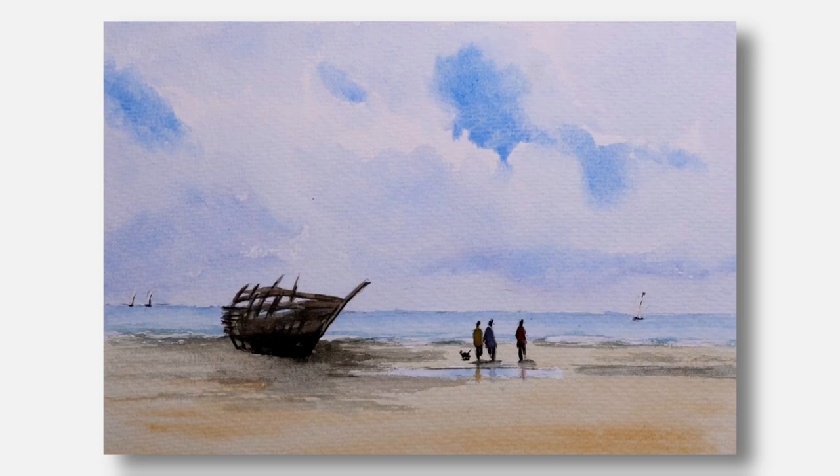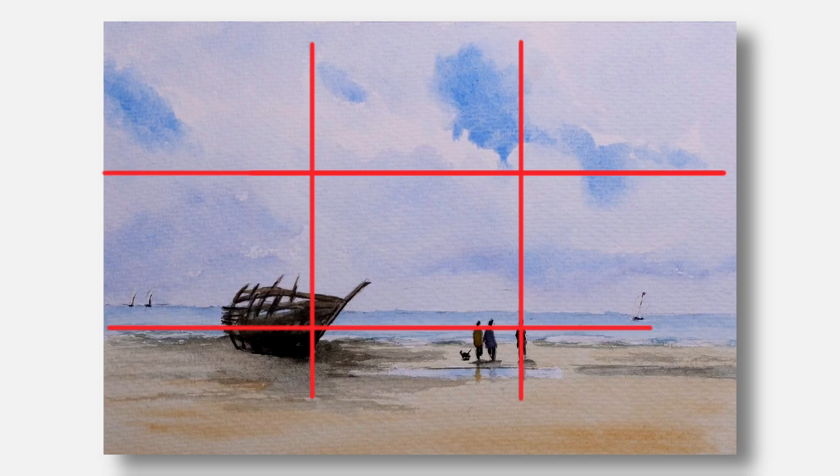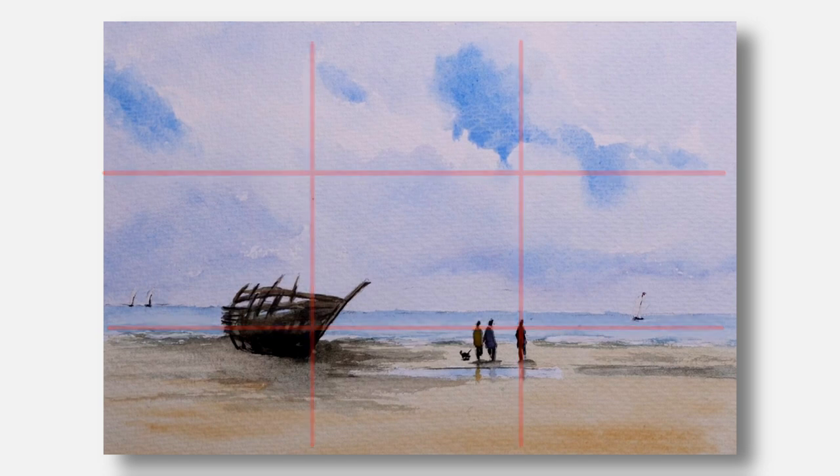Hello and welcome to Think Watercolour. Today's demonstration is about how I painted this imagined big sky winter beach with an ancient wreck. I want to show how with a little thought you can create a pleasing image with just a few basic elements. The placement of the wreck and the figures is based loosely on the rule of thirds to create a balanced composition. The three small yachts in the distance, two on the left and one on the right, are there to draw the viewer's eye across the painting. So let's get started.